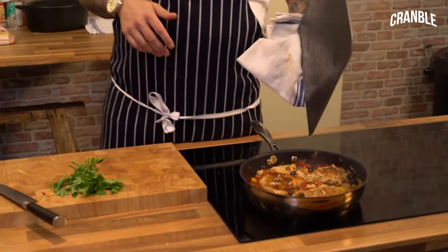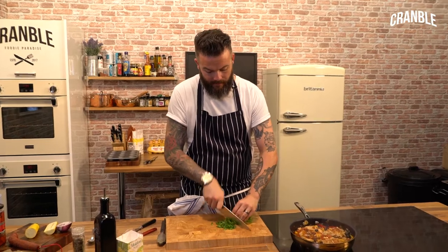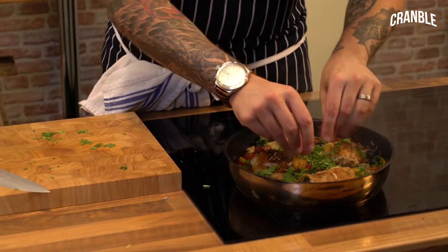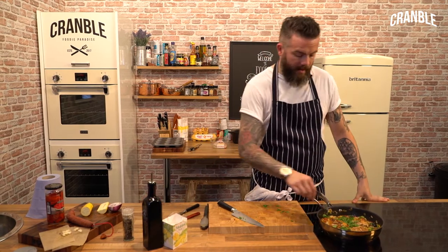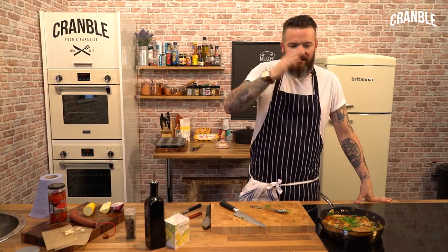That's another ten minutes — looking delicious. So some flat leaf parsley, run a knife through it, and there is your half-an-hour, one-pot cheat paella. Cheap as hell, less than a tenner. Enjoy it, it's really tasty.